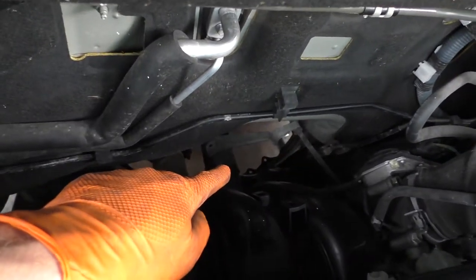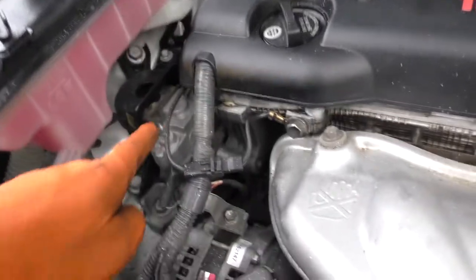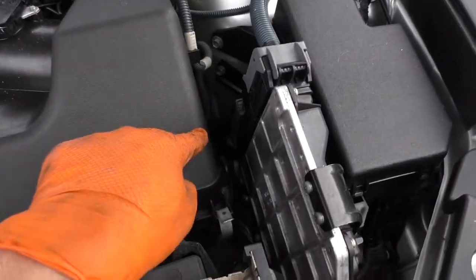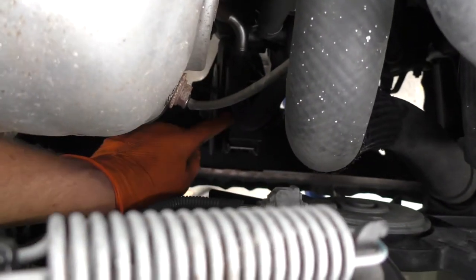Talking about the engine mount — the rear one, right back there — I'm going to show you how to replace that. By the way, this one has four engine mounts total. There's one here, the transmission one is basically right here underneath the air box on top of the transmission, and then there's another one right down here.